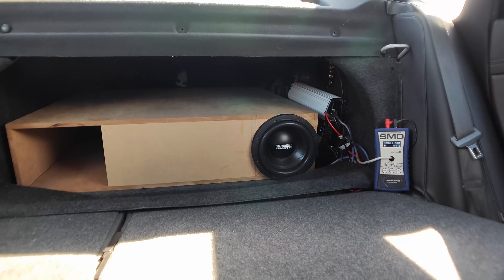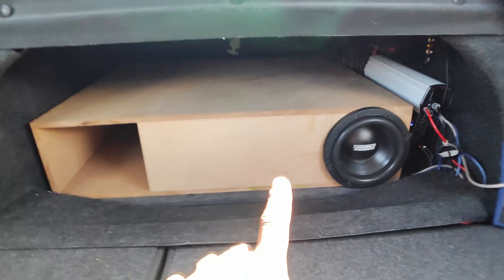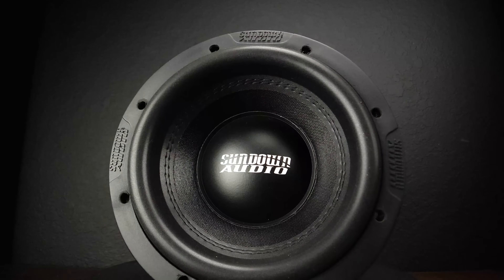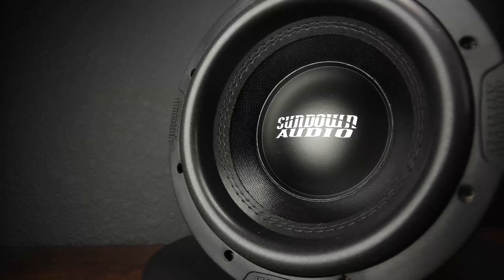All right, what's going on guys? Once again, we are back in the Impala, and as you guys can tell, I got a new build in here for you. This is the Sundown Audio X8 — this is version 3 — and we're going to be testing this guy today in a horn enclosure that I built for it.